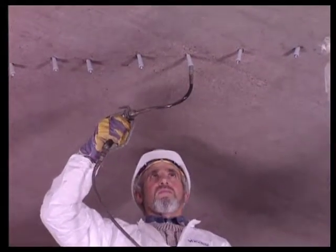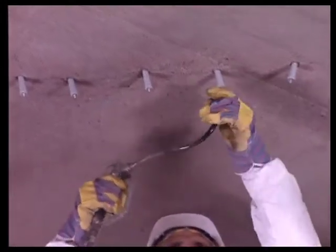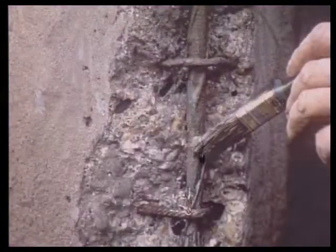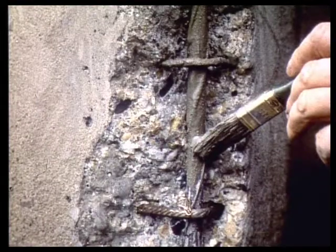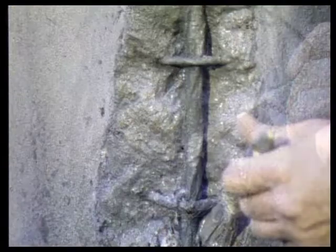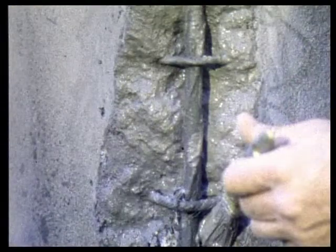Successful concrete repair starts with crack injection if necessary. In any case, with corrosion protection of rebars — for instance, by Vandex BB 75 double coating — followed by application of the bonding bridge with Vandex Uni Mortar 1 in slurry consistency.